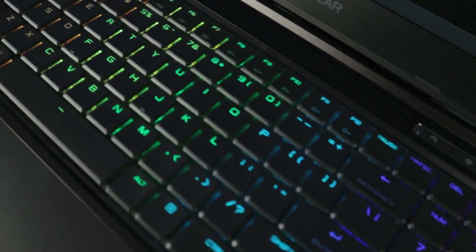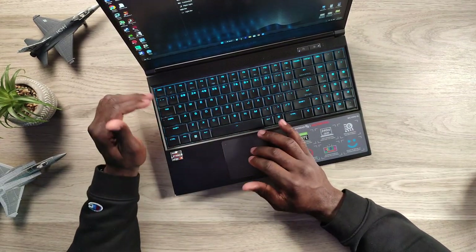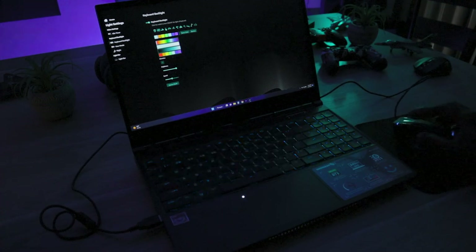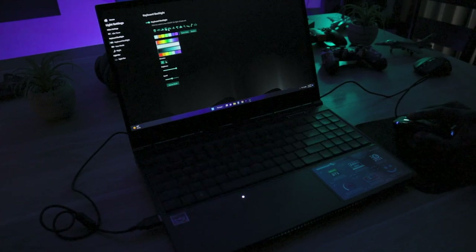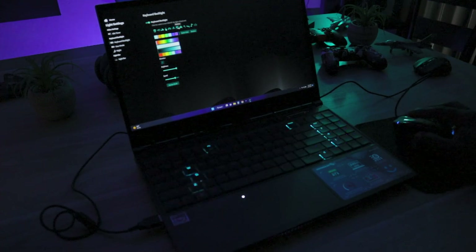Making our way up to the opto-mechanical keyboard, all of these keys are individually RGB lit. In the software, I can tune and change the light settings on each key — I can do rainbow RGB, rain drops with customizable colors, a marquee setting where colors fade through, and I can adjust speeds. You can save it to the BIOS so whenever you start the laptop up, it reverts to your saved setting.